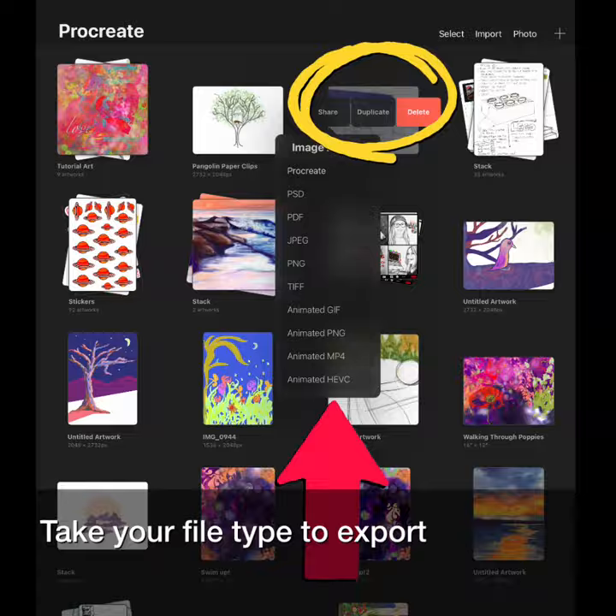Pick your file type to export. As you can see, there's a lot you can do to manage your art right inside the gallery.